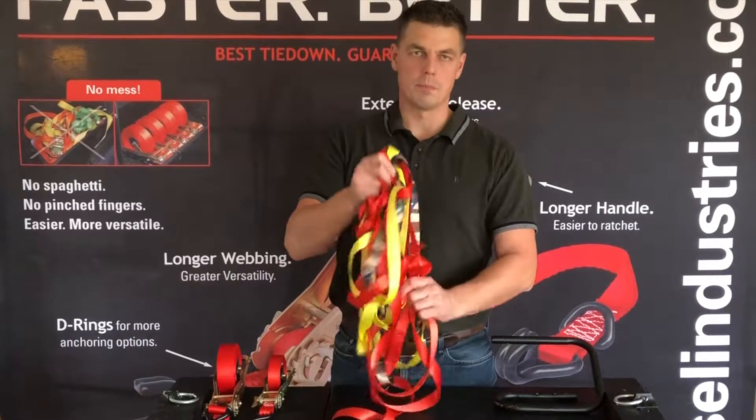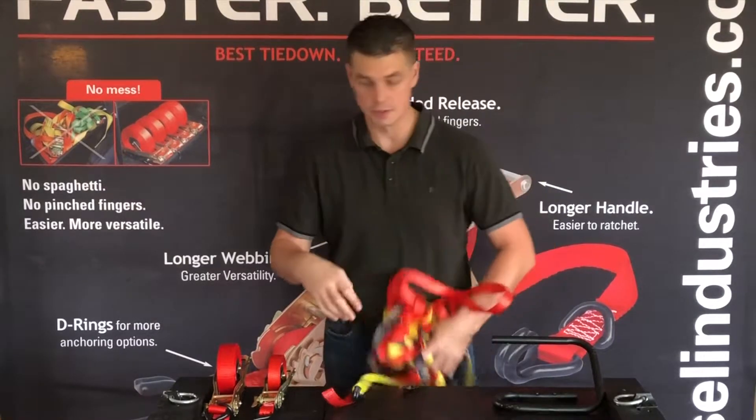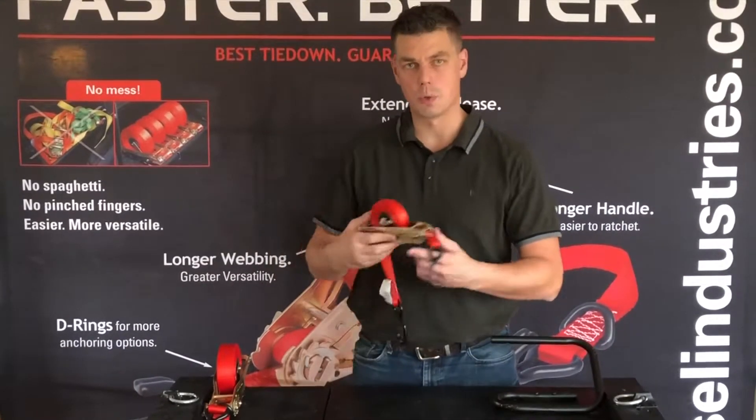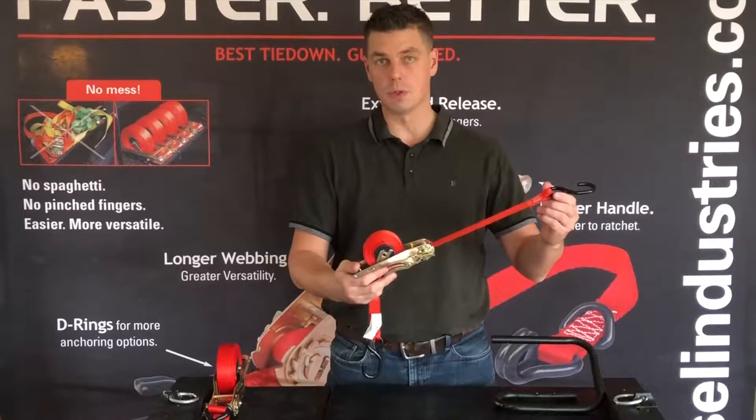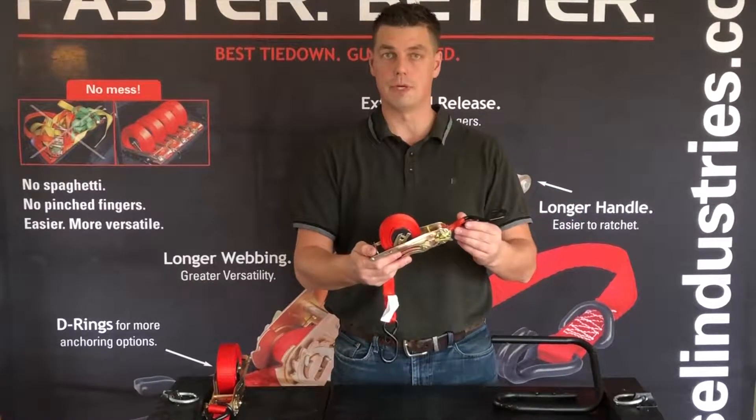Are you tired of sorting through your milk crate of spaghetti every time you need a tie-down strap? So am I, and there's a better solution — it's called Quick Loader. Quick Loader is a spring-loaded retractable ratchet strap. The webbing is already attached to the hardware, so you don't have to sort through anything.